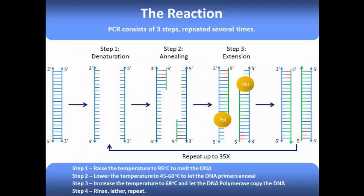So to review, the first step in PCR is denaturation, or melting of the DNA double helix. The sample is then cooled to 45 to 60 degrees C to allow primers to anneal. Once the primers have annealed, the temperature is increased to 68 degrees C, and Taq polymerase begins to copy the DNA. These steps are usually repeated for about 20 to 40 cycles to obtain a sufficient amount of DNA.